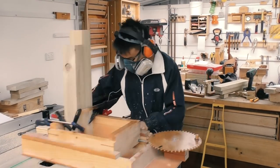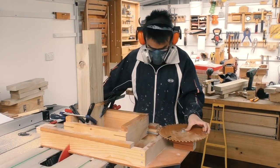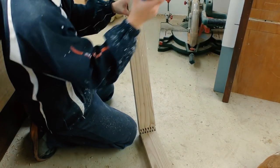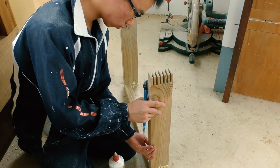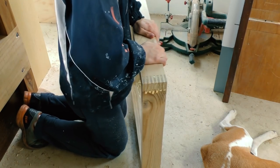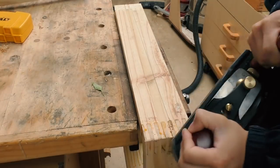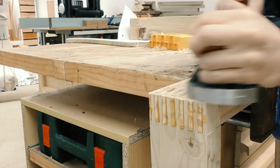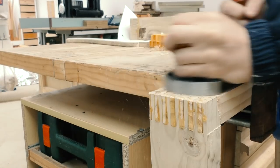Once I've got everything milled down, I can use my very trustworthy box joint jig to join the corners, and then I can glue one of the two frames together. The day after, I used my hand plane to make the surface look pretty again, and to also make the frame square and flat with a minimum amount of twist.